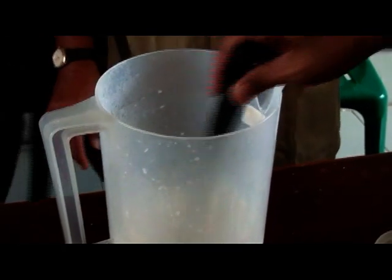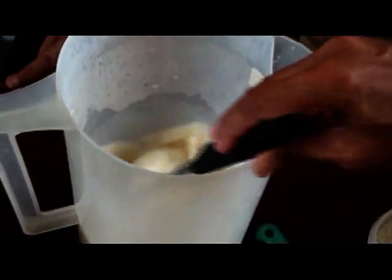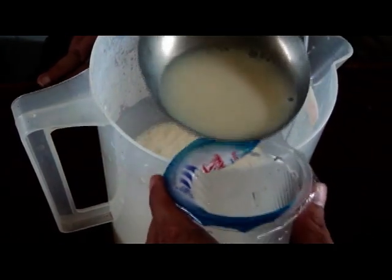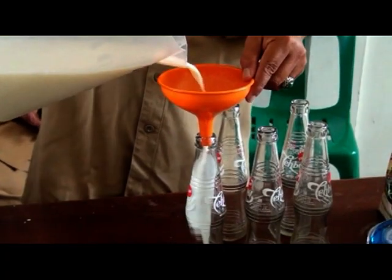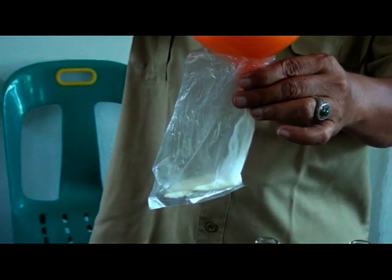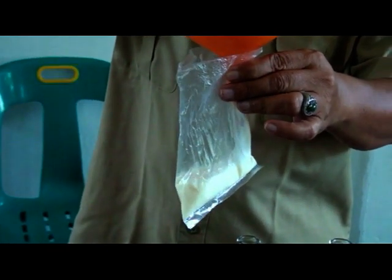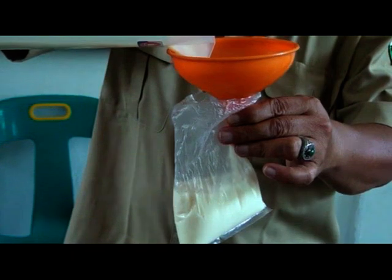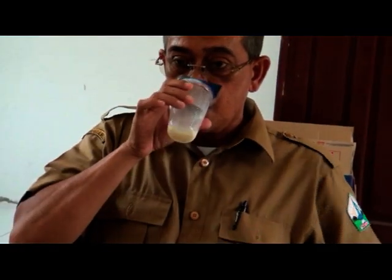Ditambahkan 700 gram gula pasir, kemudian diaduk kembali sampai rata. Dan itu sudah menghasilkan susu kedelai yang siap untuk dikonsumsi. Kemudian kalau misalnya kita masukkan ke dalam wadah, apakah itu dalam botol atau di dalam plastik, sudah siap untuk dikonsumsi, dan siap untuk disimpan di dalam freezer atau pendingin.